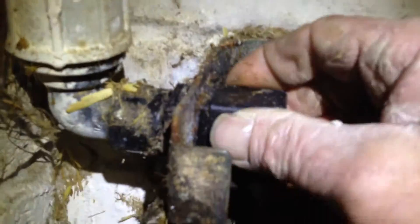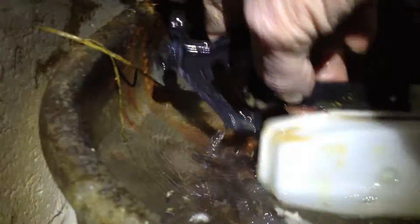Just like this — slides right on there. There are two grooves on either side. That's it, and then you can adjust the level by moving the float.